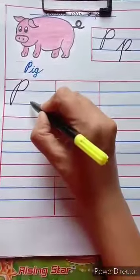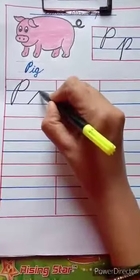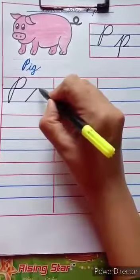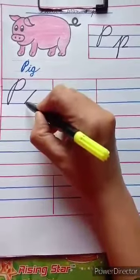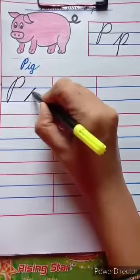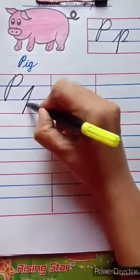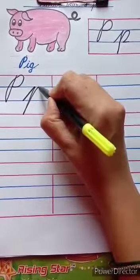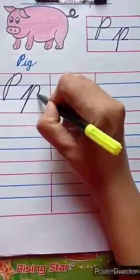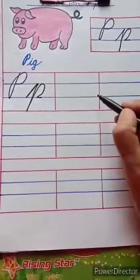For small cursive letter P, we have to start from the second blue line. Go up, touch the first blue line as a slanting line. You have to write like this. Then go down, touch the red line. Again go up, touch the first blue line. Take a curve, touch the second blue line and write like this.